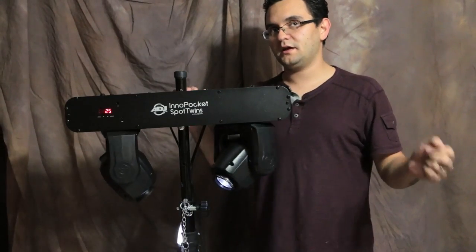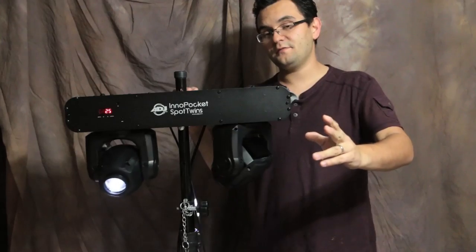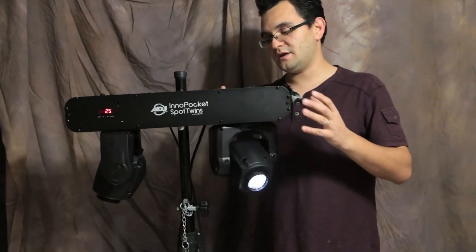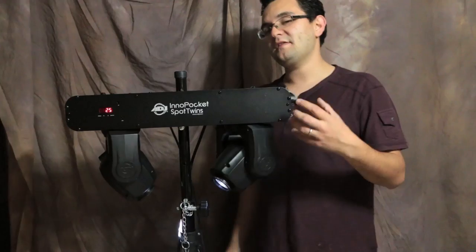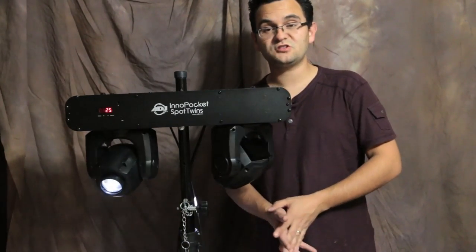I actually like these so much that I wound up buying six of them for our wedding rigs. But as I used these at further types of events, I realized that despite the 12-watt LED rating — it's not as bright as my Inno Spot Pros or the Elite — these things actually work well for school dances. You're going to see some video footage of that in just a second.